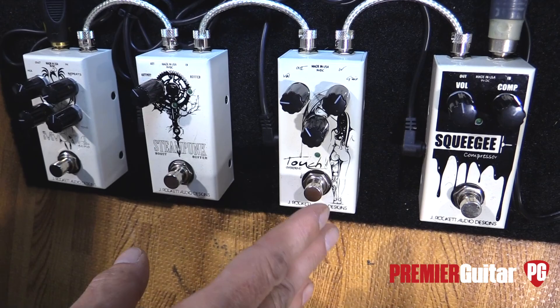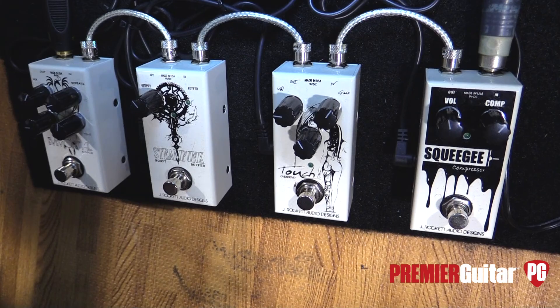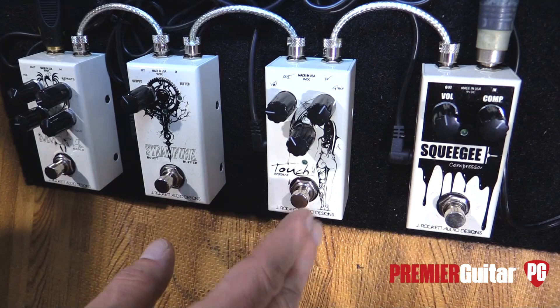The next one is called the Touch. It's an overdrive — I wouldn't say tube screamer, but in that general area. Sort of a mid boost, but it can get fairly gainy. We'll go through that for you here real quick.